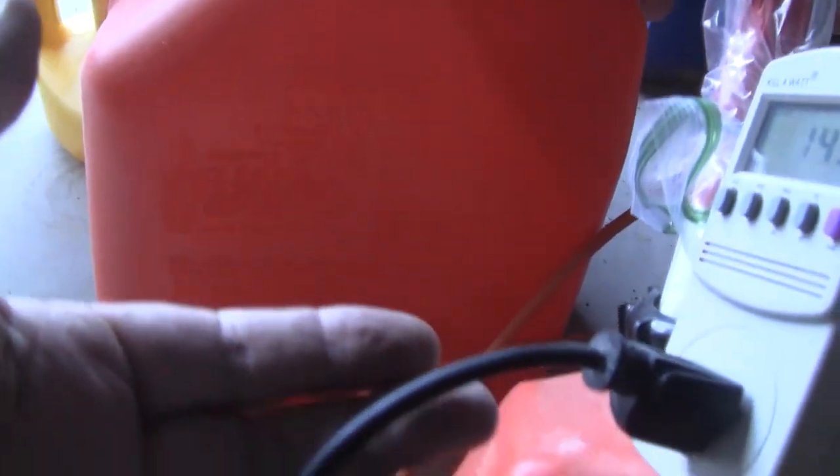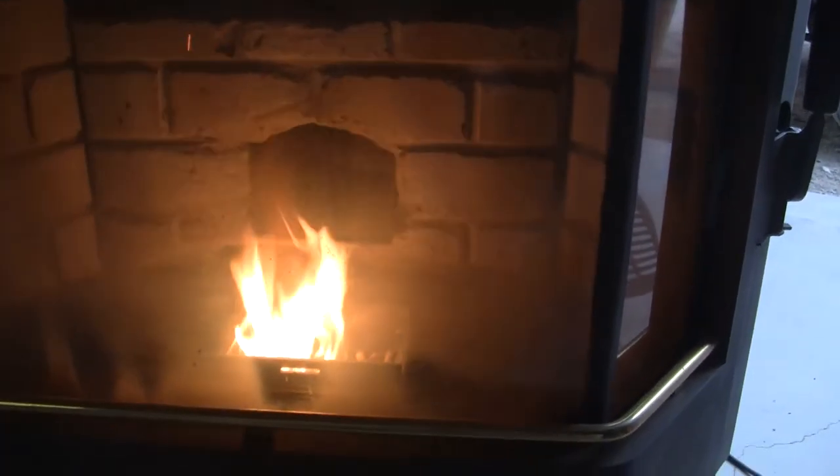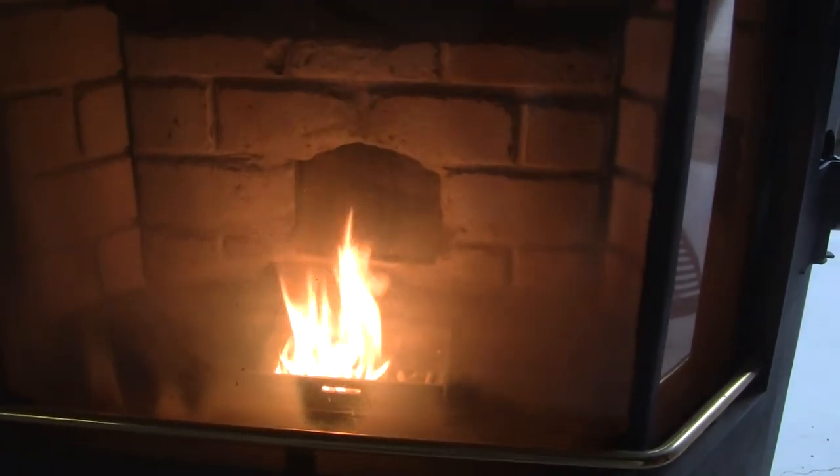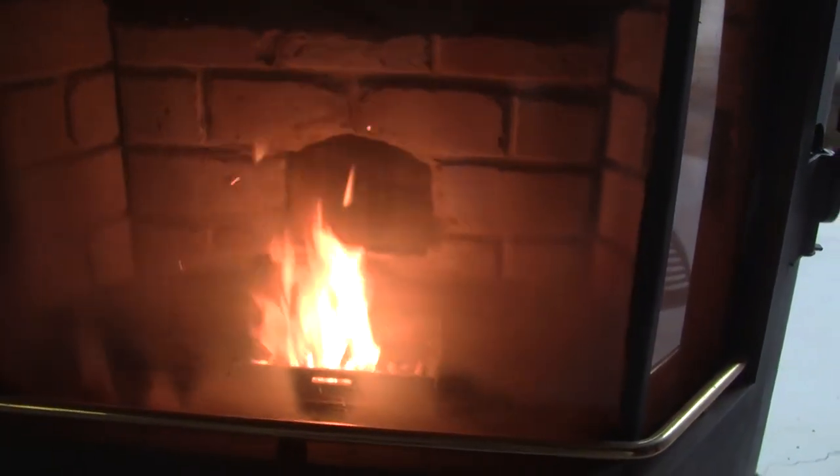One thing I don't like — this cord is really small diameter. It's the same kind of plug-in as on the back of a desktop computer. I think I have a heavier gauge — I'm gonna put that in. It pulls a little over 500 watts, 4.7 amps.